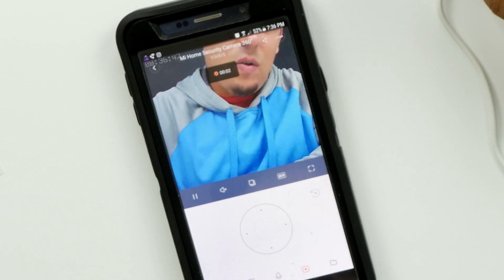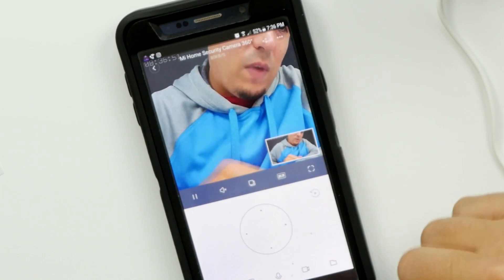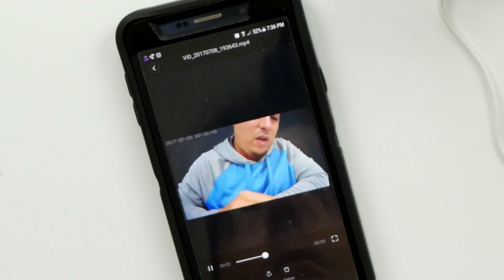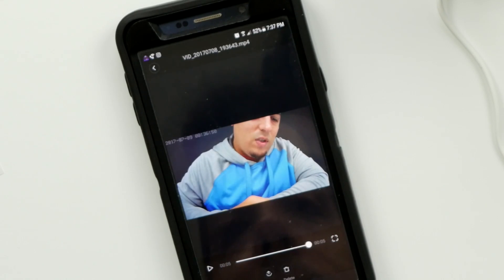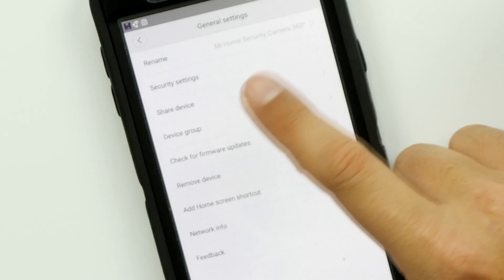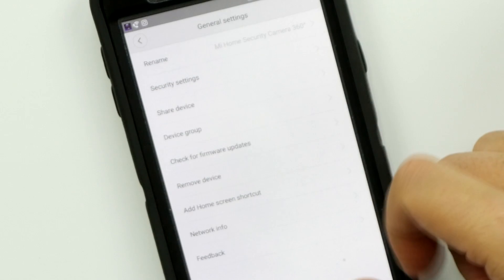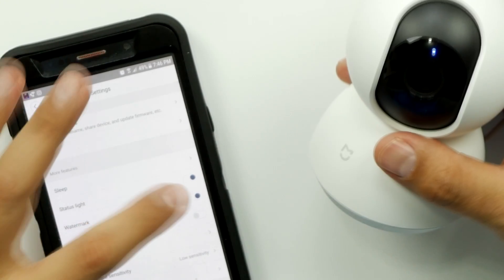It is recording right now — it's probably recording to my phone. There's a timestamp and everything. You've got some security settings: you can create a password for it, you can share the device, and you can actually turn off the status light.